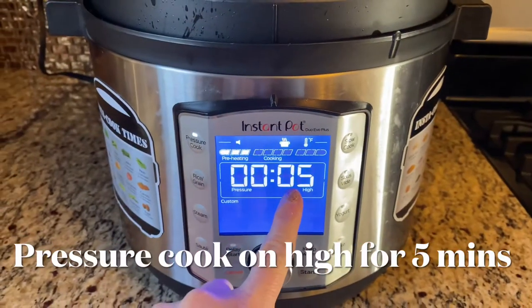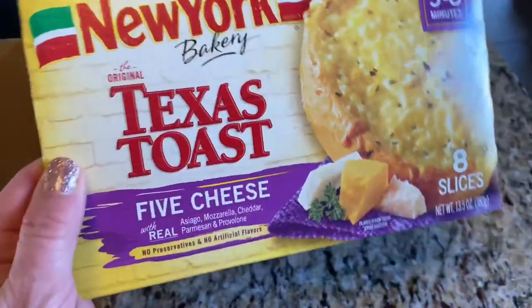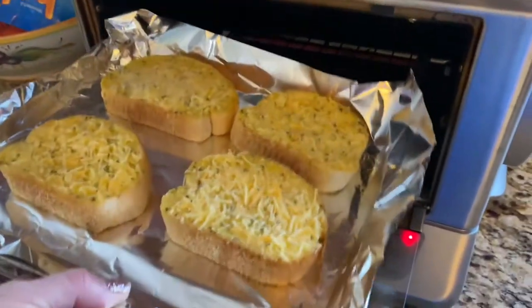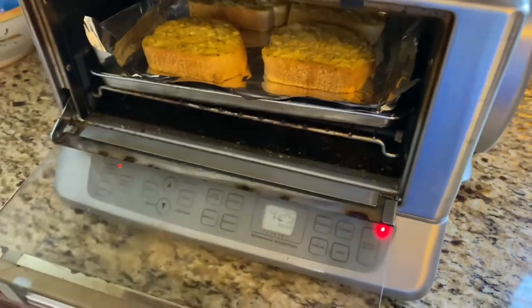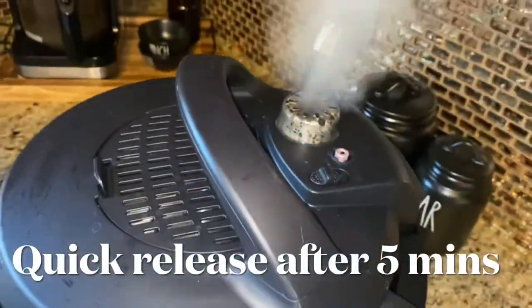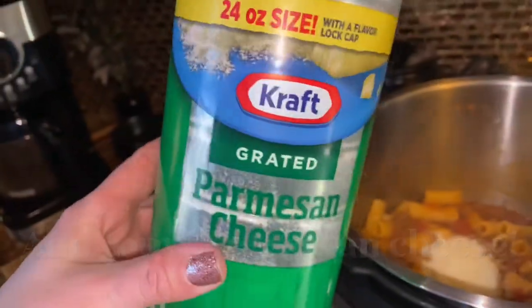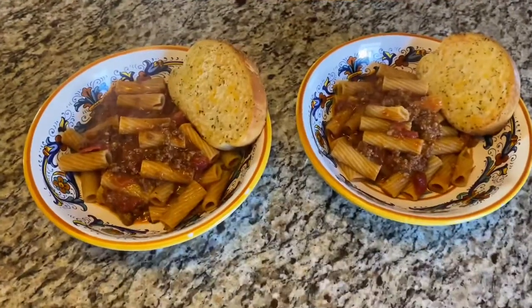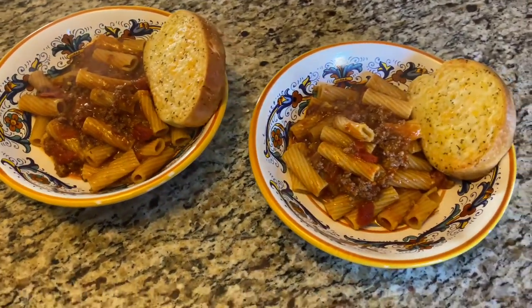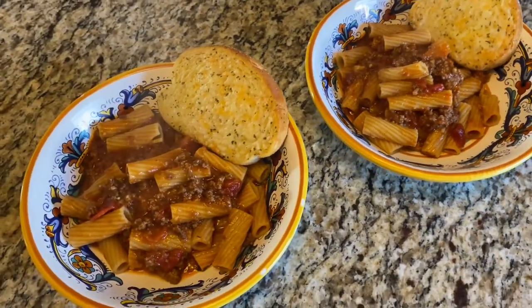Set the pot to pressure and cook on high for 5 minutes. We're serving this meal with Texas toast, cooked in the toaster oven at 400 degrees for 8 minutes. After your 5 minutes of cooking time is up, do a quick release. Optionally, I added a little bit of Parmesan cheese into the pot and mixed it through. Here's what it looked like when it was done — so delicious and on the table in 15 minutes.